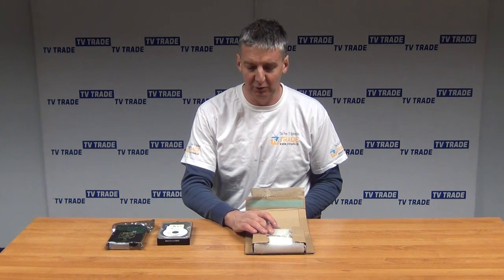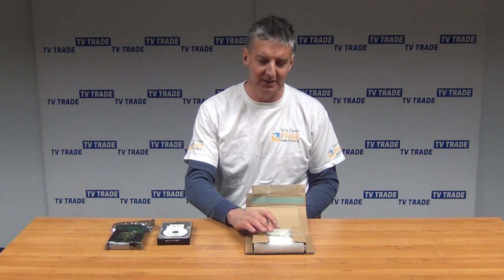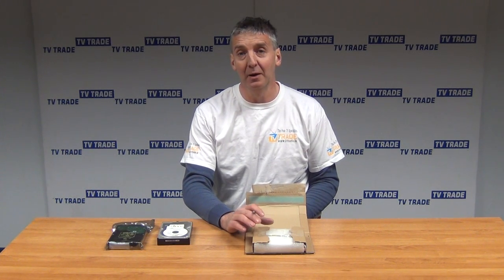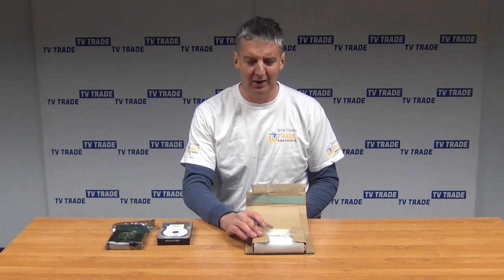For this particular 500GB drive, typical applications would be to upgrade the storage capacity in your PC, to replace a faulty hard drive, or if you're adding an external hard drive into a docking station like this. Also, we sell a huge number of these for non-mission critical DVRs.